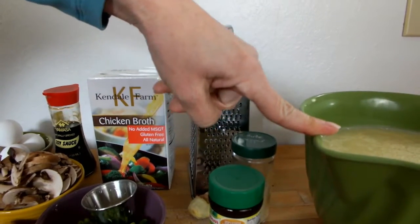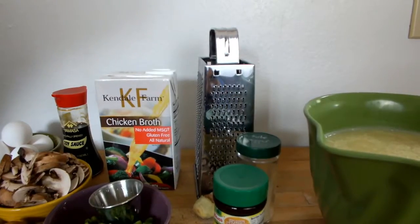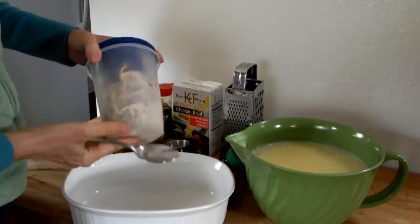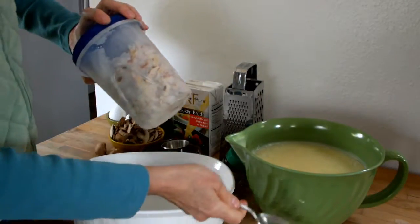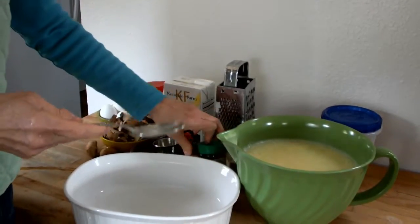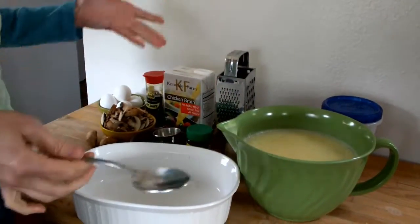This also has shredded chicken meat in it. Normally you don't find chicken meat in egg drop soup, but we like it hearty. Four dollars worth of chicken got me this much chicken meat, besides what's in the bowl, and this stock. I know it's a pain, but it's cheaper, flavorful, and creates a meal.